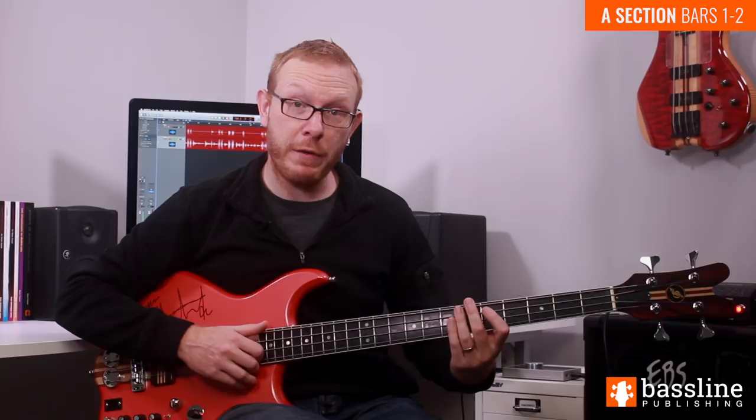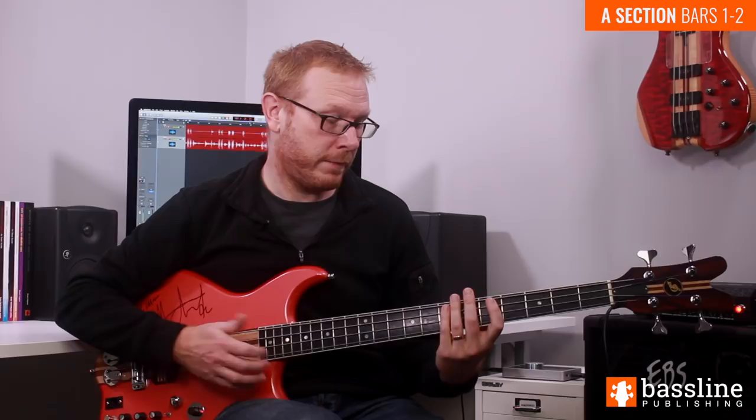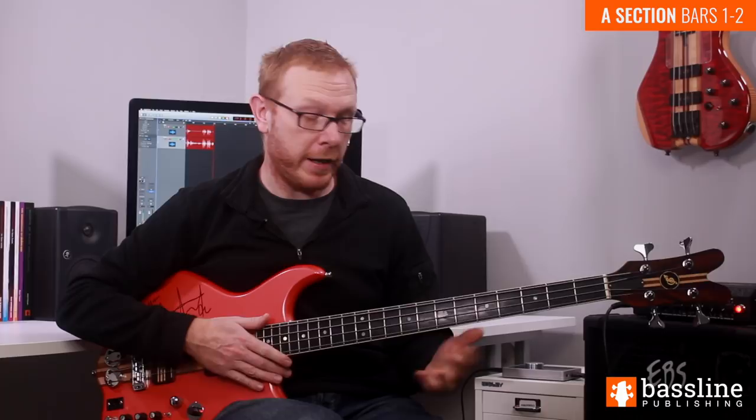Beat four of this first bar goes as follows: we're just going to follow that popped note with a fretting hand slap, then play another ghost note with the thumb, and then finish the beat and the bar with another hammer-on from D to E. That phrase is a little bit awkward to play in isolation, because it feels much more natural when you play it with beat three. I'm going to play beats three and four together, and then let's hear all of bar one.